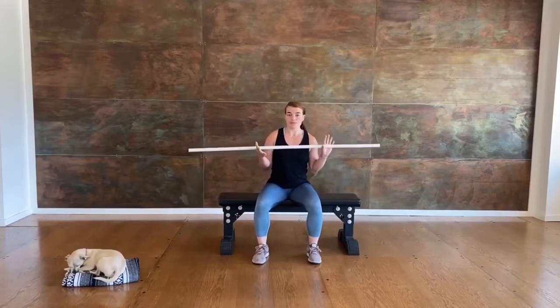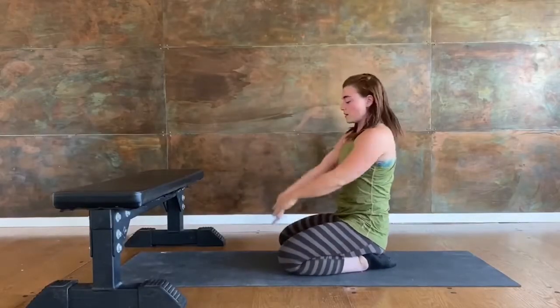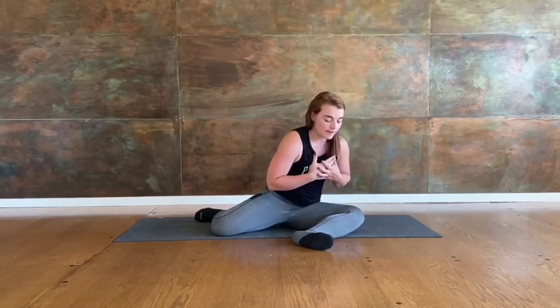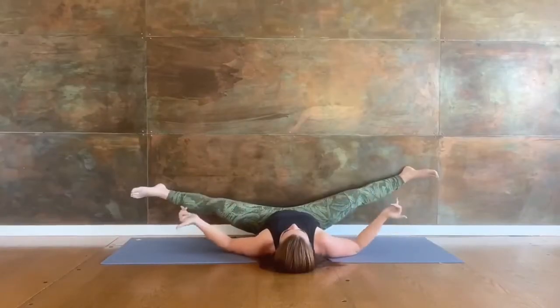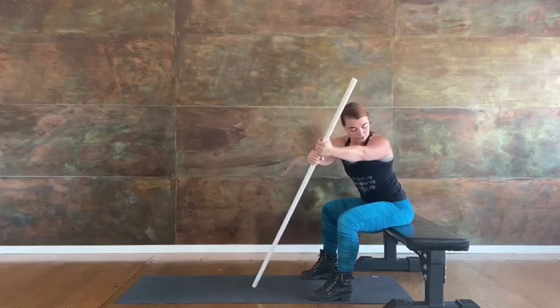You're going to need a broomstick or a swiffer. And before we switch sides, we'll find a wrist extension stretch. And then I'm going to hinge, trying not to round into your back. Toes trying to turn down towards the floor. And then exhale, shhhh.